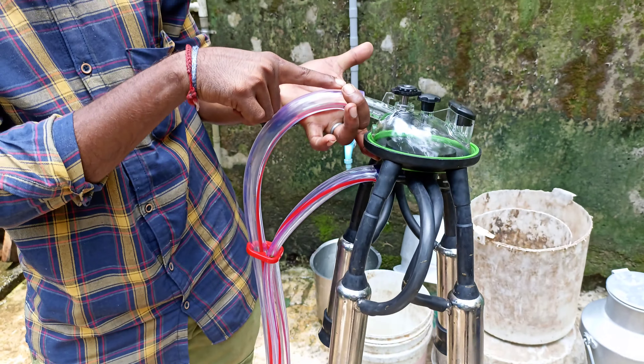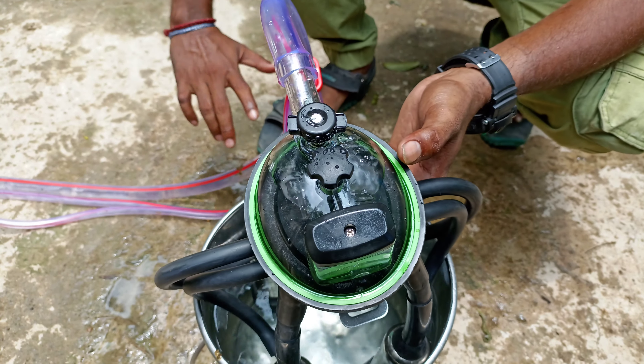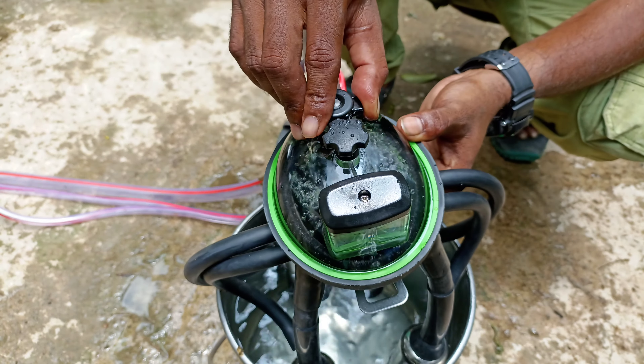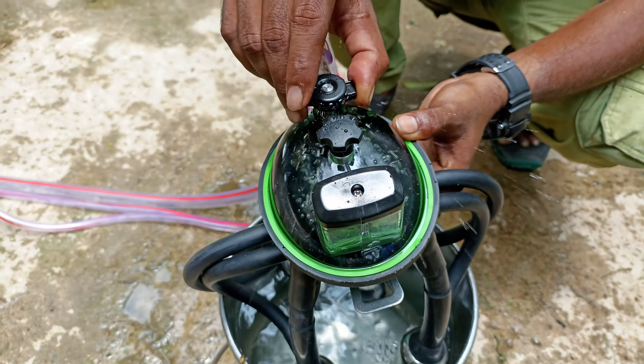When you press it, you can press it daily. If you press it, it will clean — I will clean the pot. The pot is dry.